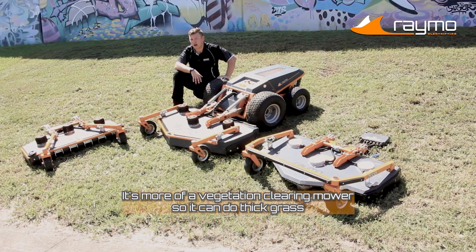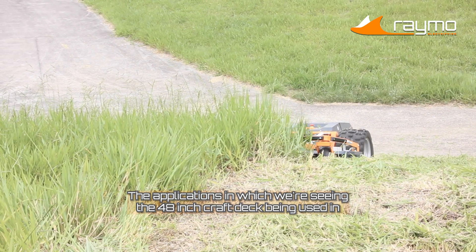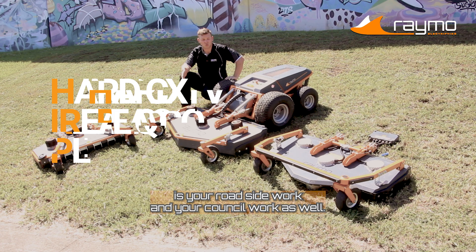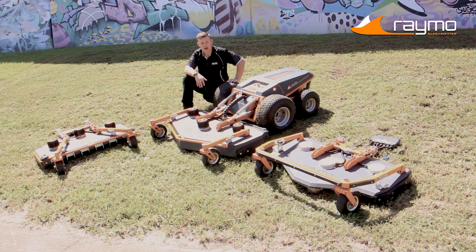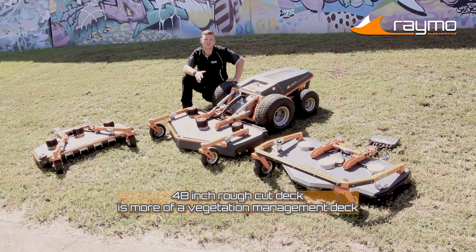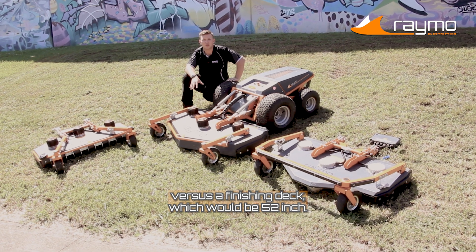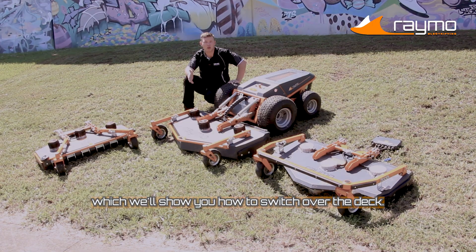It can do thick grass that has been untouched for very long times. The applications where we're seeing the 48-inch deck being used are roadside work and council work for managing those clear and hard-to-get-to places. The 48-inch rough cut deck is more of a vegetation management deck, versus a finishing deck which would be the 52-inch. The deck is quite easy to change between, and I'll show you how to switch over the deck.